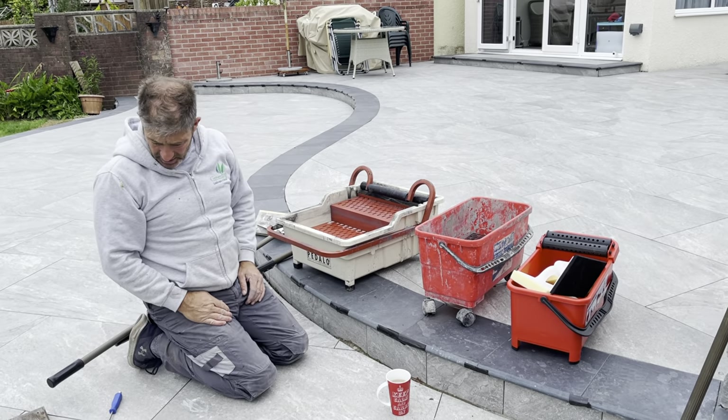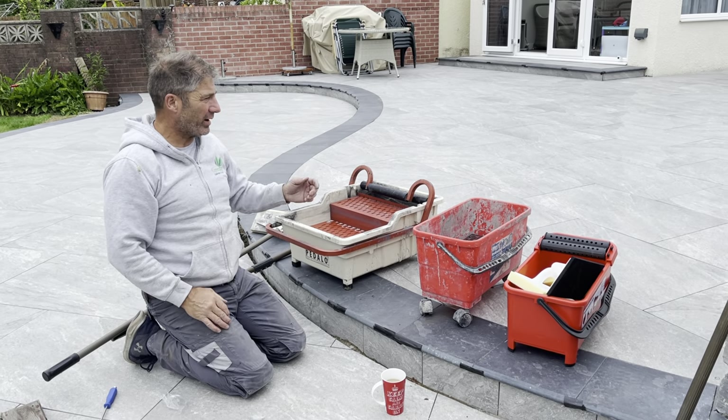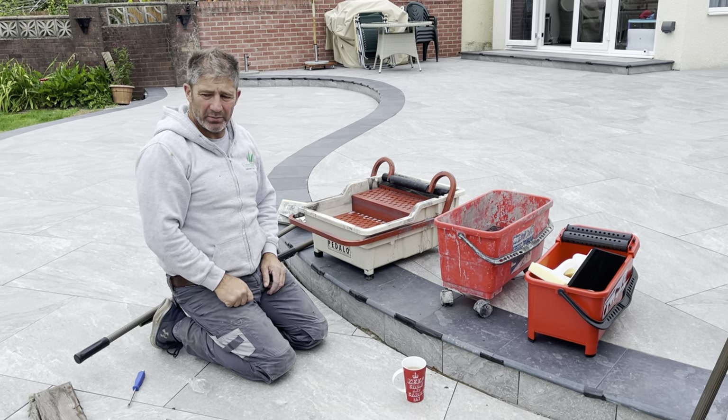Well here we are. It's Monday, Bank Holiday Monday. We've come in today to grout this patio and we're going to be using the EasyGrate product.